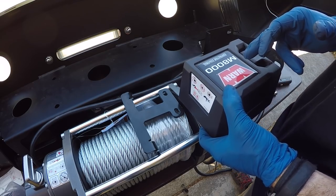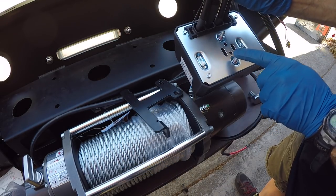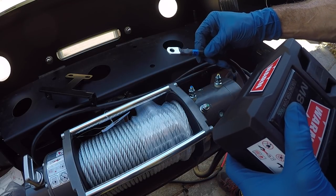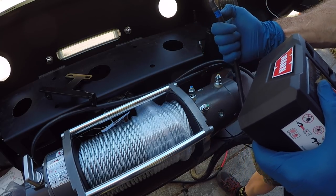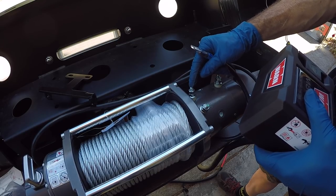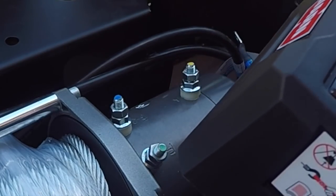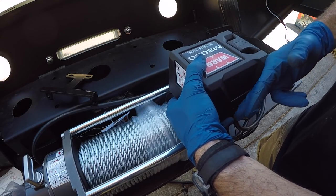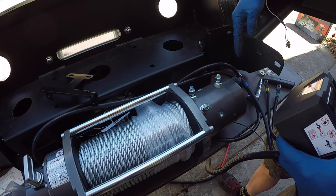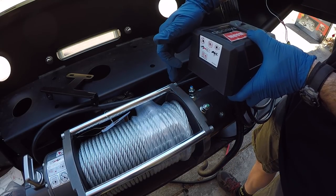The next thing we're going to do is get the control box installed. We're going to get the bracket affixed underneath — it's got two studs. We get that on first, then flip it over and get all these wires connected. You can see they're named and color coded: F2 is blue and goes to the blue-painted stud labeled F2, same with the yellow connector and the green. The cables are going to wrap around from behind and come around to the front of the control box.